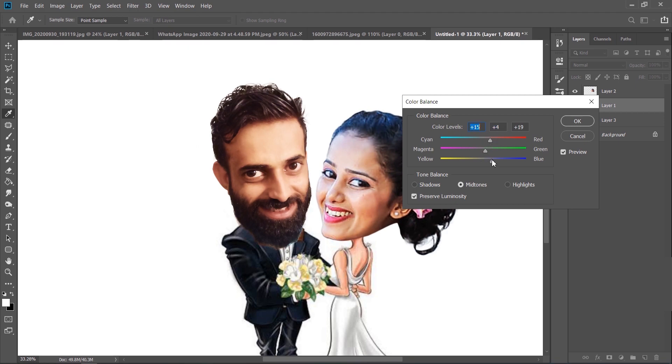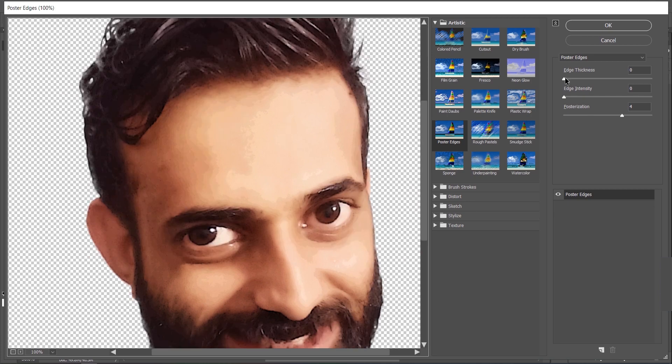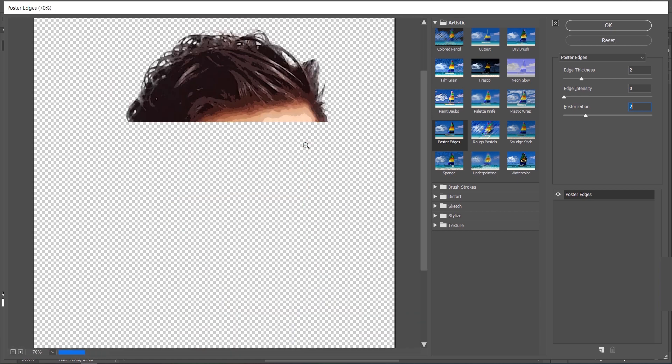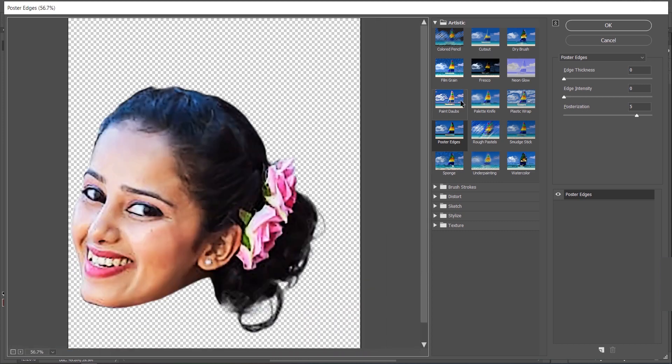Let me tweak some color settings. To make it more cartoony, go to Filter > Filter Gallery and click on Poster Edges. Keep the posterization to a low number like 2 or 3 — play with the sliders as per your liking or copy mine exactly as shown on screen. Do the same to the bride: Filter > Filter Gallery > Poster Edges, edge thickness to 0, edge intensity to 0, and posterization to about 5.